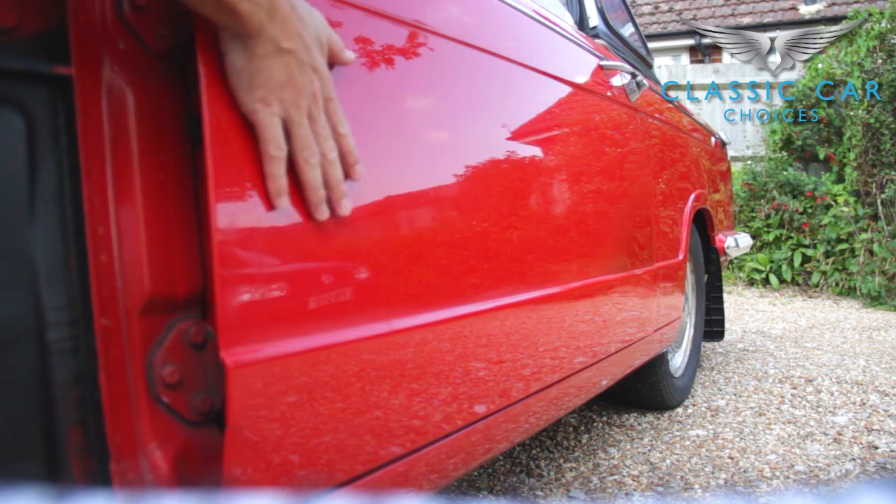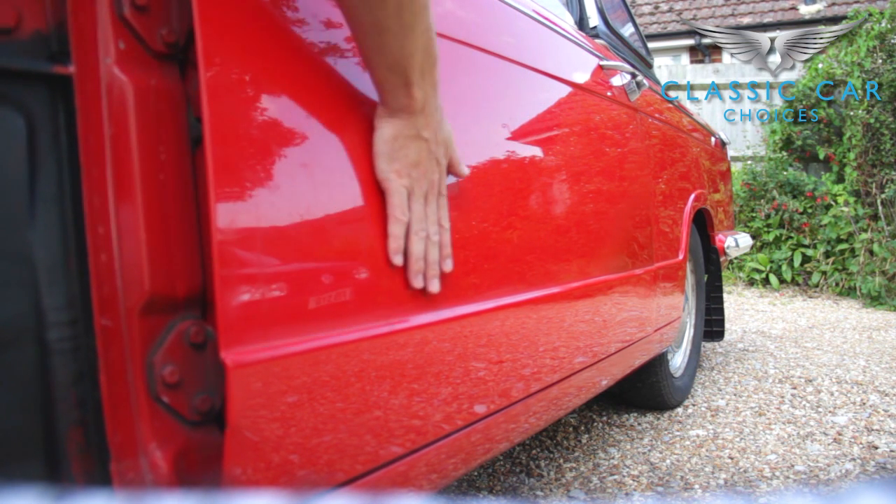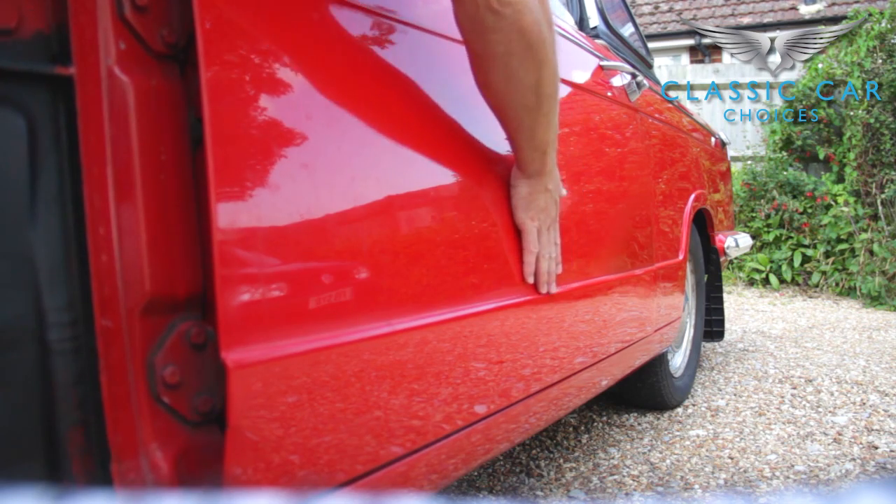As mentioned in the 'what to look for' video, run the flat of your hand over the body, feeling for any bumps or ripples. Also use your magnet to check for filler.